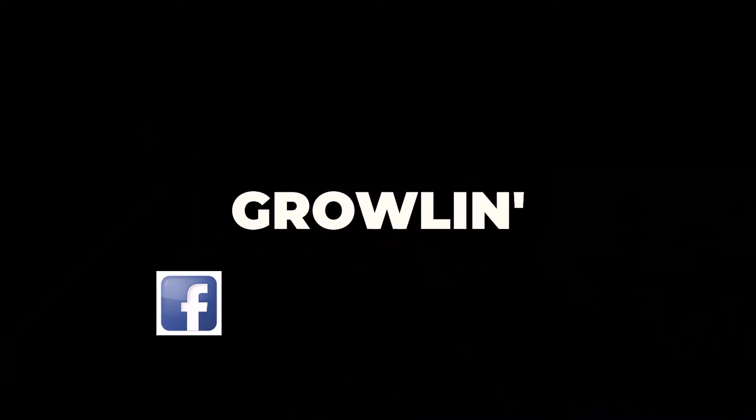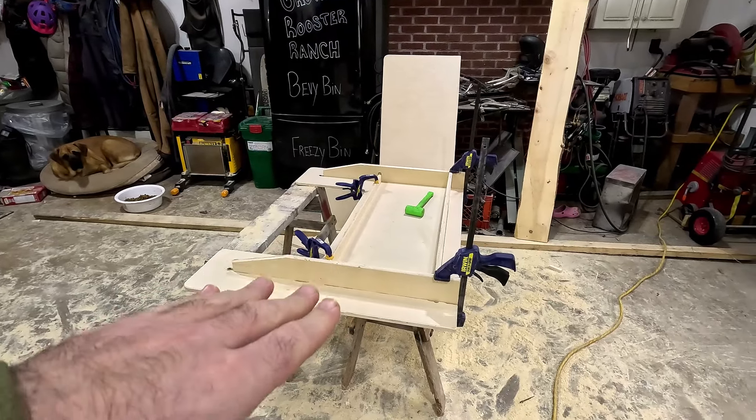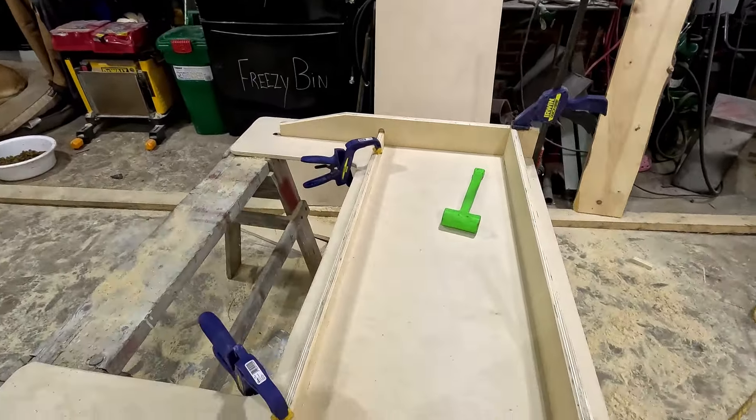We're back in the shop right now. I want to give you a little update on what I'm working on. Have a look at this. This is a desk that's upside down. I'm just putting the frame together on it.